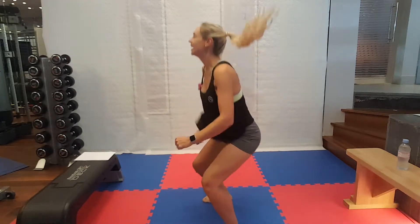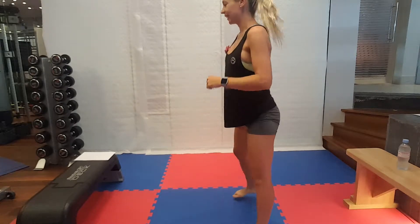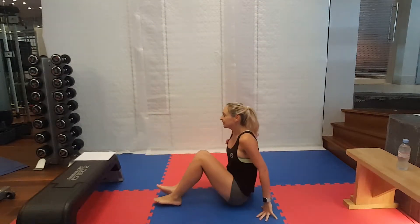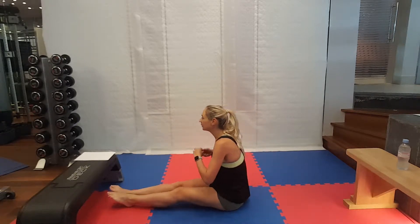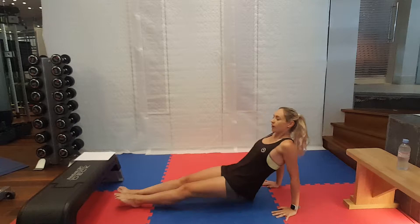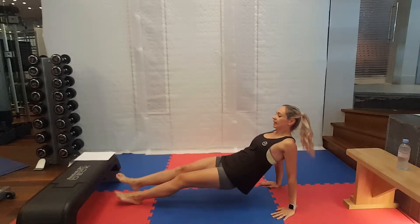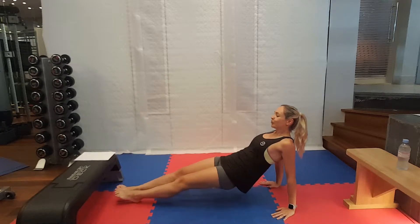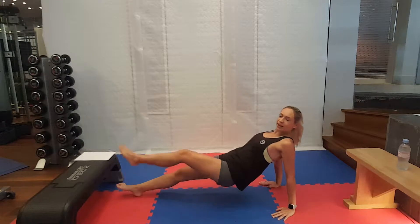Very nice. Good work. Ten seconds rest. Back to those reverse plank single leg raises. Off we go. Lift your legs as high as possible. Halfway. Ten seconds to go.